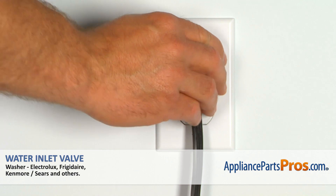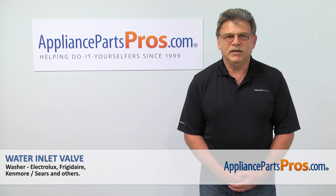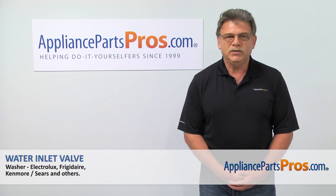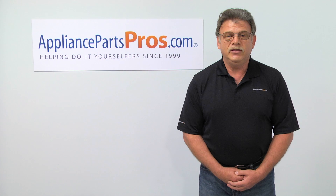Plug the washer in and make sure it runs good. Thank you for being a part of another successful repair brought to you by AppliancePartsPros.com. For any of your future appliance repair projects, please check out our other repair videos available on our site, on Facebook, and on YouTube.